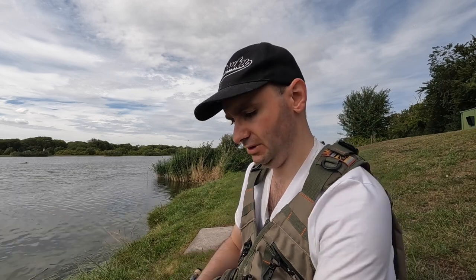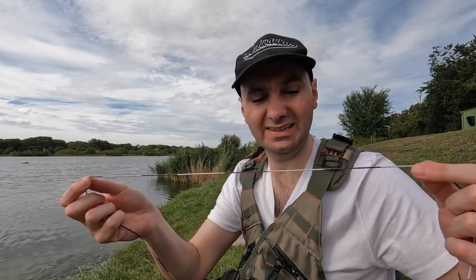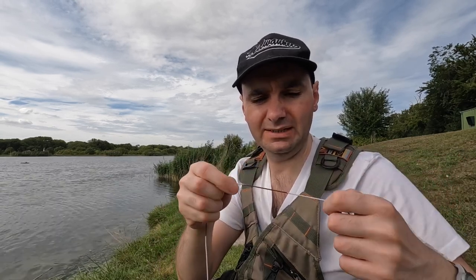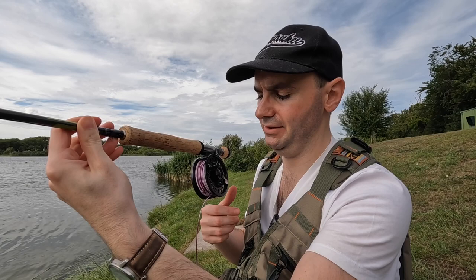A lot of people ask me about my line when they see my camera footage — you can see my line has got black bits in the middle. It helps with bite indication. People ask who makes it — it's just a white Shakespeare Sigma line. All I've done is mark it with a Sharpie pen: about seven centimetres of black, then white, then another seven centimetres of black, and so on, for the first 30 feet. It really helps you see the bites — you can see the line shoot off the water. Dead easy to do. I've got another one of these with no marks as well.